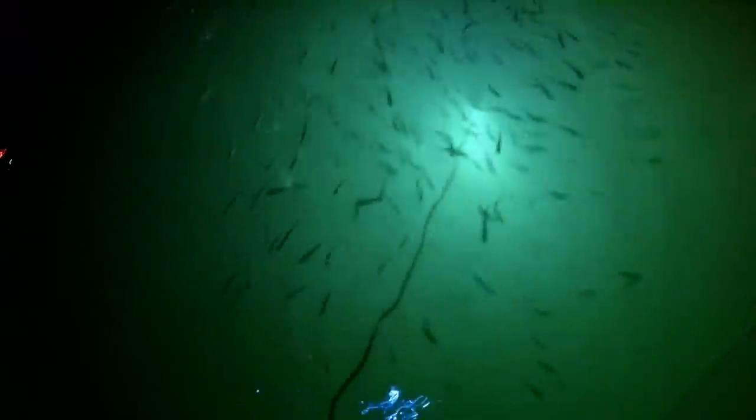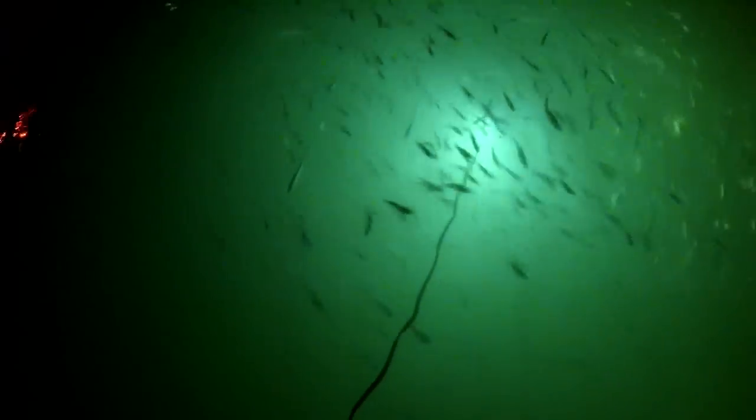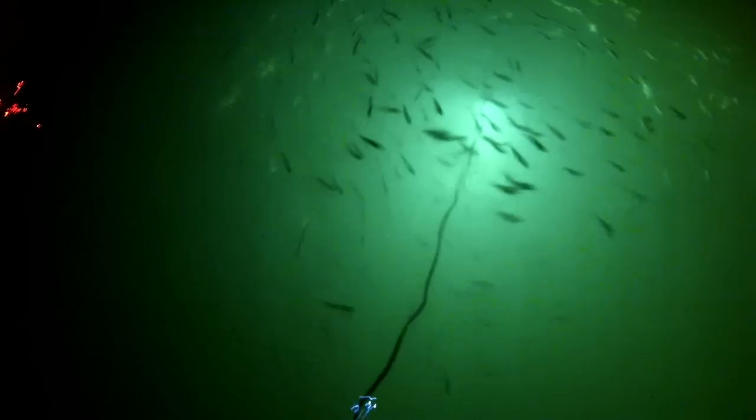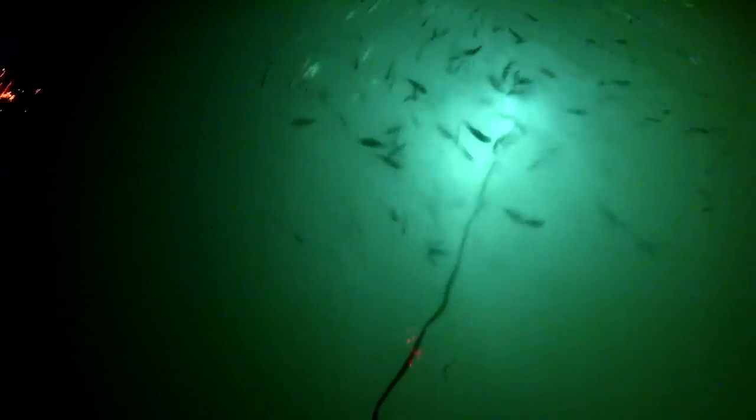Usually the wind stirs up the plankton, and the shad feed on the plankton — and not only the shad but the juvenile fish too. When we fish, no matter what we're doing, it is always about the bait fish. If you could educate yourself about movements of bait fish, you would be a much better fisherman.